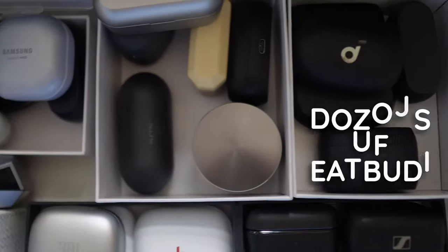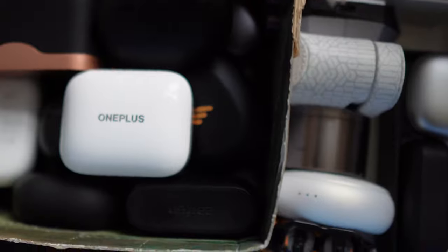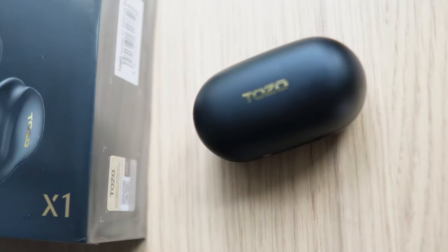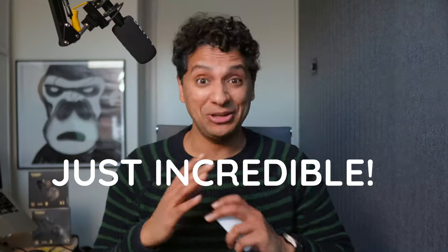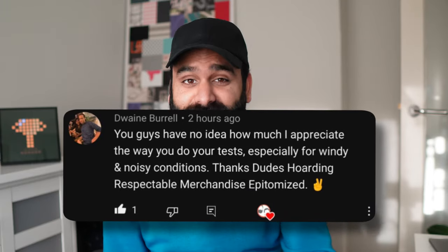We've made more than 300 videos on our channel and reviewed dozens of wireless earbuds, but we have not been this excited about another pair of buds for a long time. The Tozo Golden X1 — they do everything and they're just incredible. Good day, we're DHRME: dudes hoarding respectable merchandise epitomized.